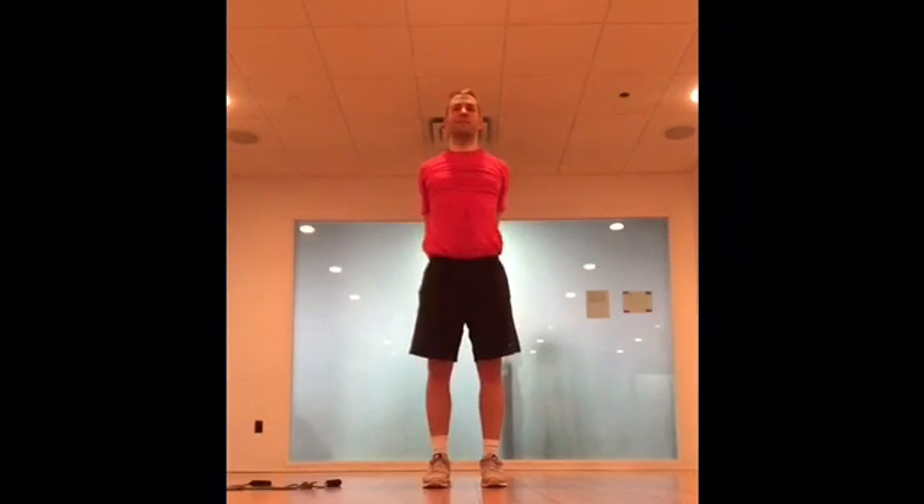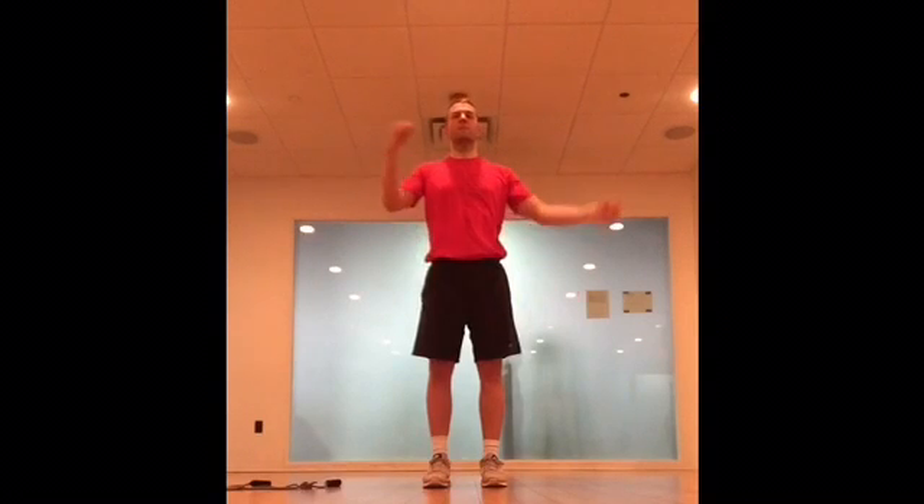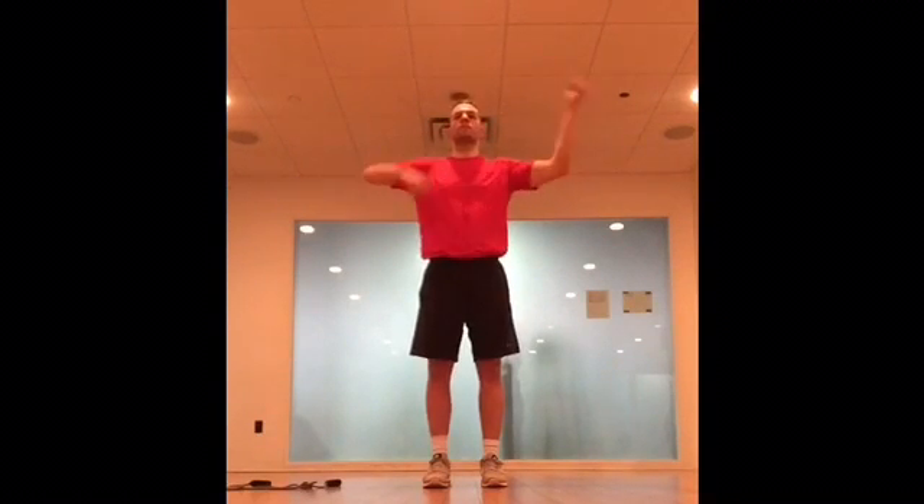Now I'm bringing my arms back around and stretching my chest. You grab one wrist, pull your shoulder blades back and down like they're supposed to, then you let go and switch sides. Now you're holding the other wrist — same thing, down and back. Now we're loosening up the elbows.